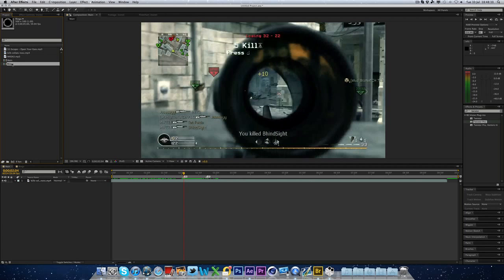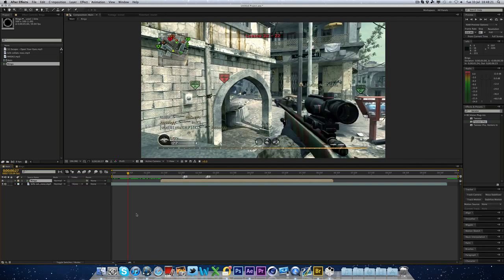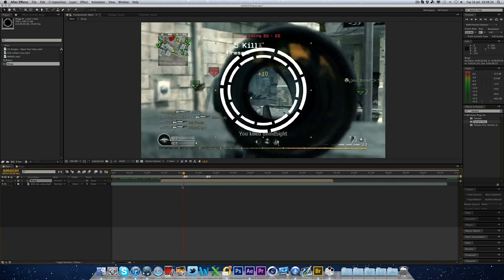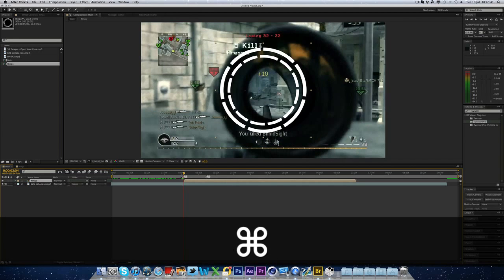You want to then drop the rings composition into the main composition. You can align it. So we have it now and it doesn't look very good. Press the 1 button on your keyboard and it goes to the marker there. And now you can hit the open square bracket button, and that will align the layer you've selected to the frame you've selected. So if you go a frame back, you'll see it's not there. But on frame one it starts appearing. So that's a pretty cool trick to keep in mind. Now it's obviously not the right size or anything, so we're going to do the bit that takes the most time.